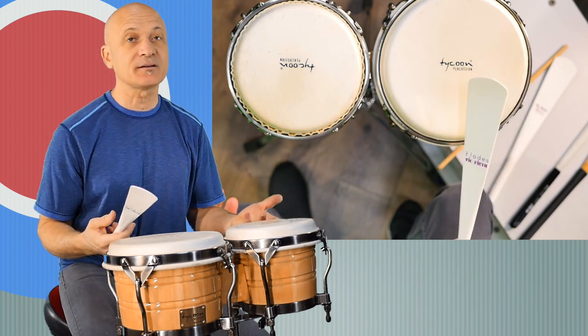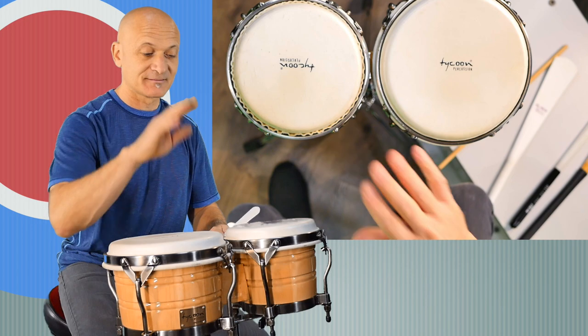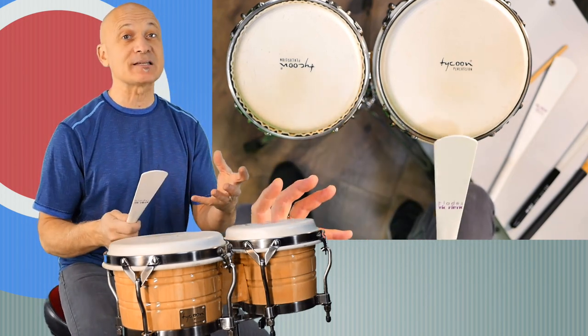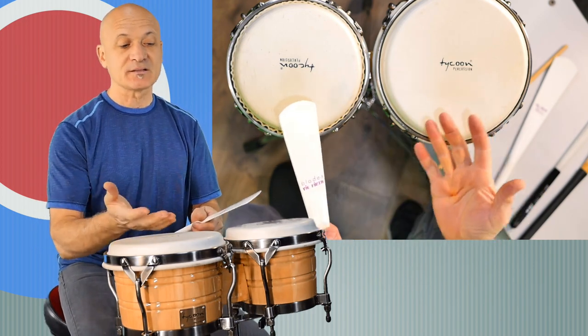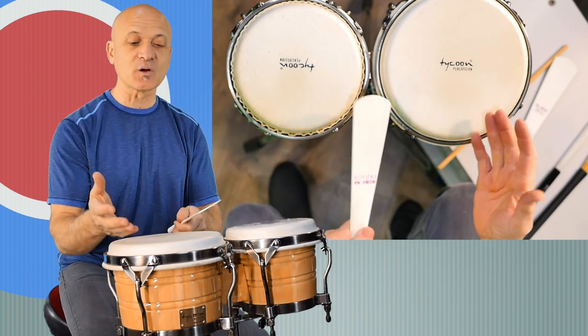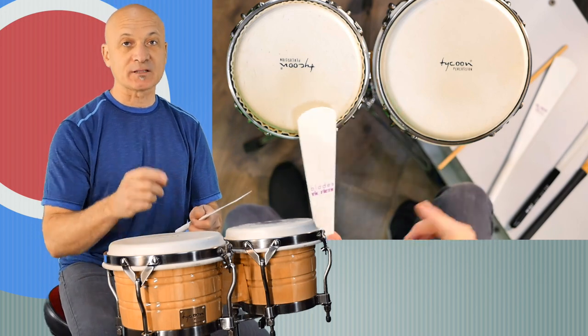So kind of like a little sharper than fingers, but not a bad sound — nice sound, kind of full. On the low drum, the things that sound good on the macho or the high drum don't sound as good on the hembra or the large drum. So we're going to address that right now.